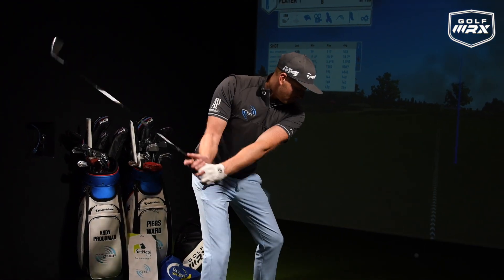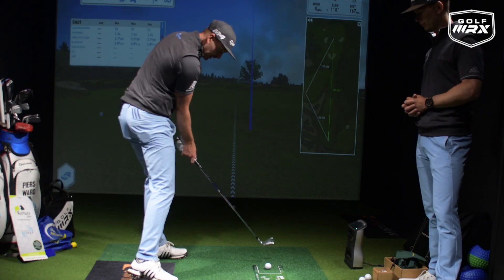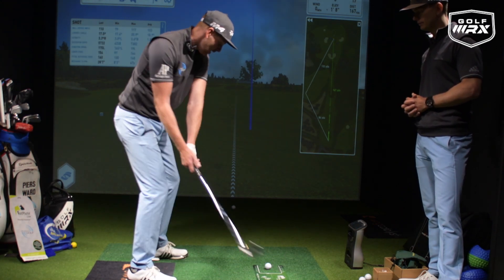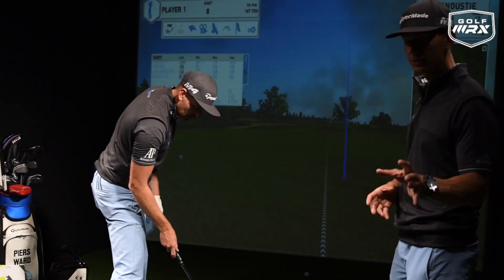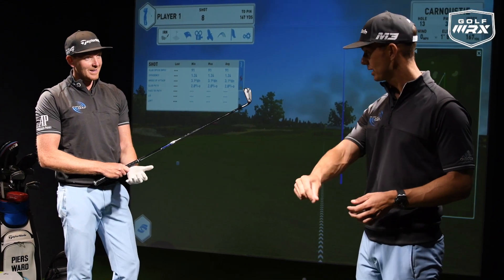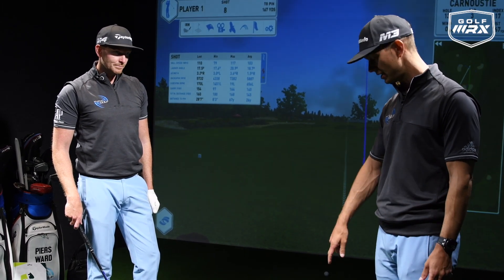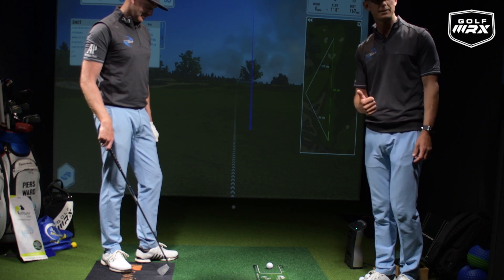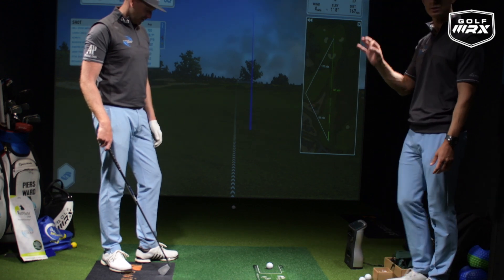The Fat Plate encourages you to move more towards the target and hold those angles a little bit longer, getting that more penetrating ball strike. We know hanging back is a bad position — we want to be more forward when we strike the ball. One drill we always suggest is to spray a line on the ground and hit the ground after the line, because we want the ball then the turf. On a driving range you can't spray the range, so this is perfect — take it out of your bag, sit it on the ground, and it trains that ball-first then turf strike, which is key with irons.